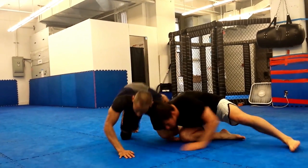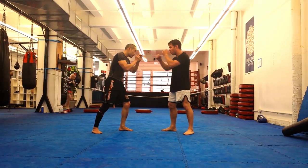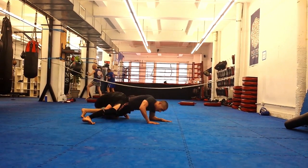As an added bonus, the sweep single drop step sets up a great angle, practically giving you your opponent's back. And if he sprawls, all the better.